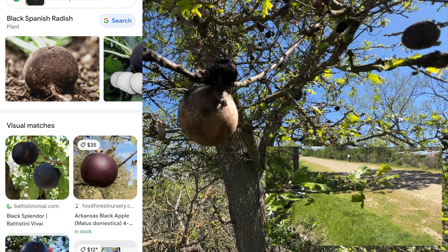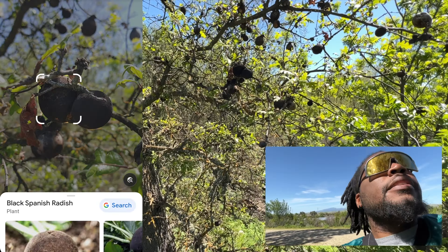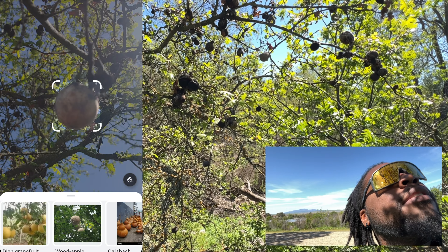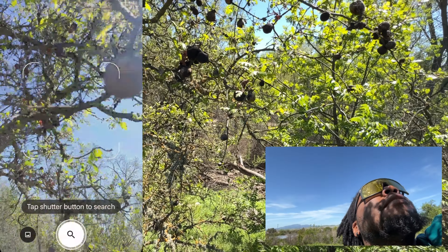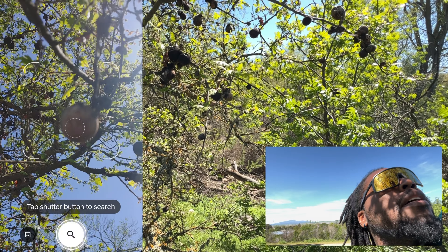Look at the foliage, right? Let's try another Google search on something. I need a better sample. I really want to figure out what the hell these plants are, because birds be tearing them up, man — it's like crack to them or something.